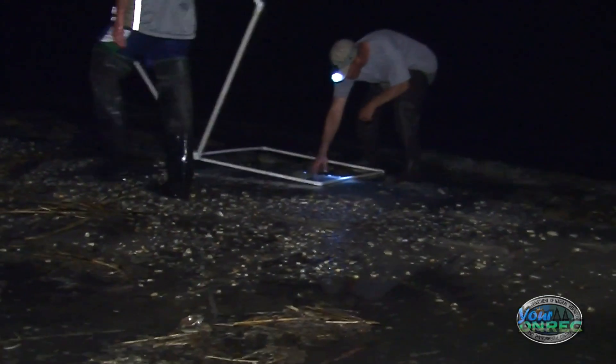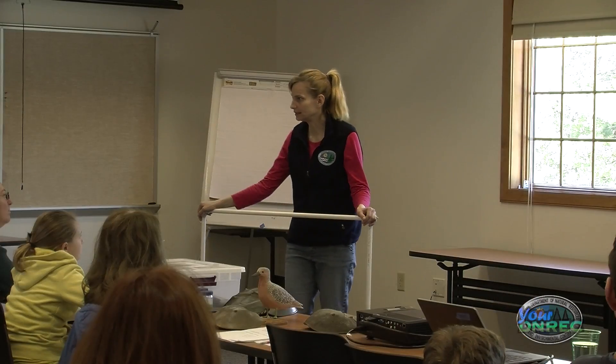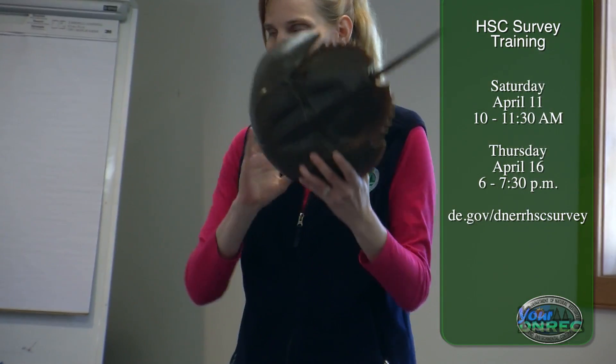To be able to do this survey properly and to get information that can be used in scientific reports and research, you need to make sure that the survey is done correctly, so everyone has to come to the training. We have two that we offer: one is on Saturday, April 11th from 10 a.m. to 11:30 a.m., and the other is on Thursday, April 16th from 6 to 7:30 p.m.